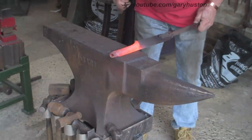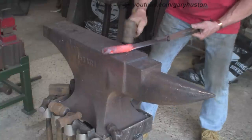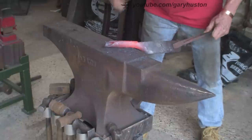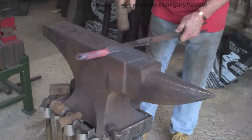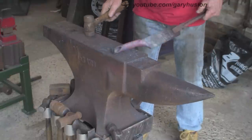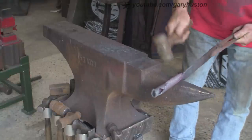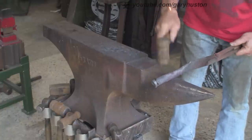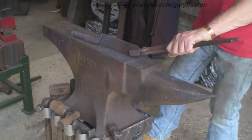The keen-eyed of you will see my deliberate mistake - I'd already straightened it but forgot to put the camera back on. All I did was basically lay it on the anvil and hit it. This shaping or reducing does put it out of square again so I'll just give it a quick belt down on the anvil. I'm trying to keep the blade up the middle of the handle. I'm using the beak to try and get some shape in the bottom of it - I don't want the handle just to be a straight piece of iron.